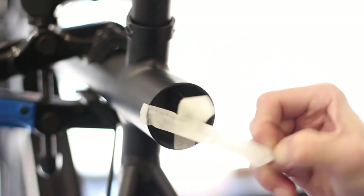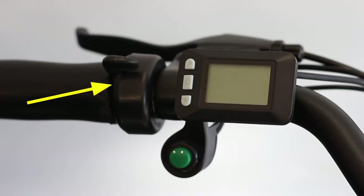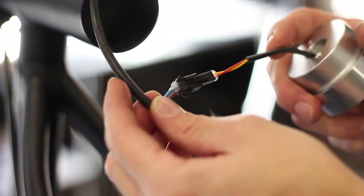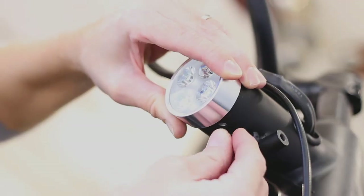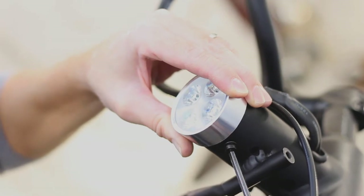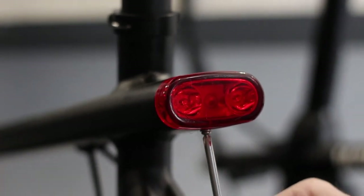To install the front and rear lights, remove the tape protecting the cables in either end of the top tube and locate the light cables. If you purchased the optional throttle, you will want to install it before installing the front light. Plug the lights into the cables and gently press the lights into the frame with the screw holes facing down. Be careful to tuck the cables out of the way inside the tube. Then install the light mounting bolts and washers and tighten with a 4mm allen wrench. For the Freedom Fatty and Freedom S, install the light mounting screws and washers and tighten with a standard cross-head screwdriver.